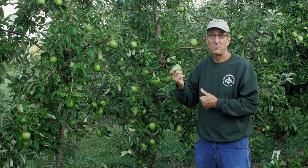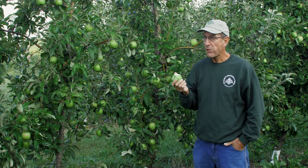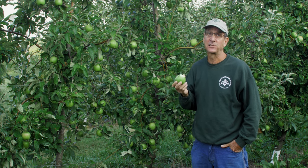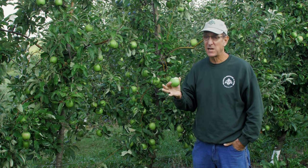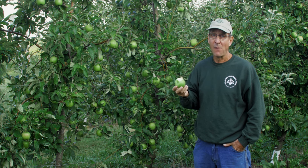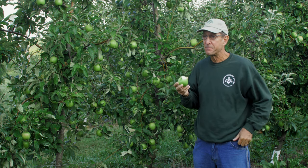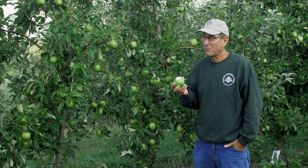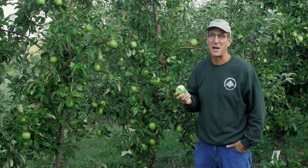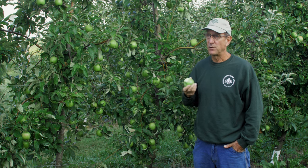The first thing you notice when you bite into this apple is intense sourness. But alongside that, because this thing is still a month and a half to two months away from ripe, you get a lot of starch. The skin is thick — it's got quite a thick peel on it. Honestly, it tastes like a really green, underdeveloped apple, and that is the Granny Smith we get out of supermarkets.